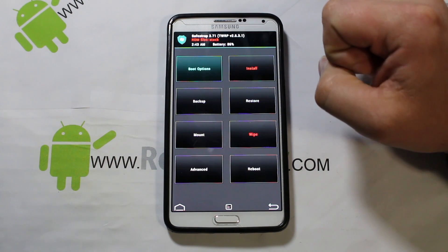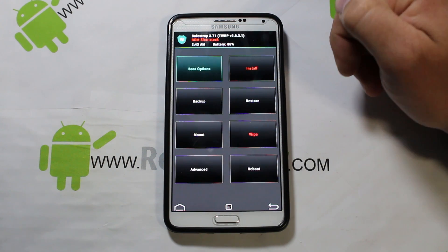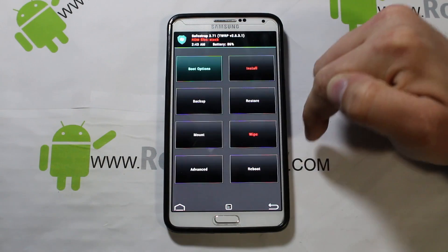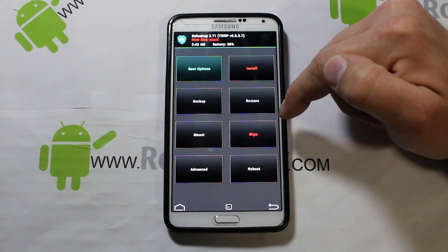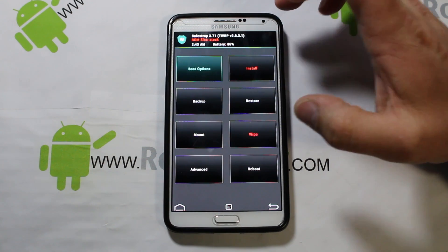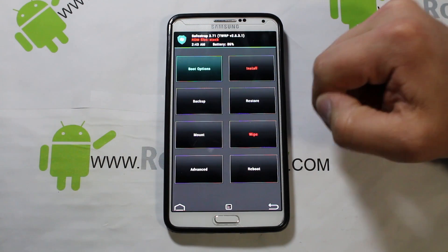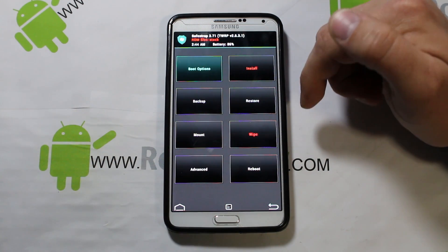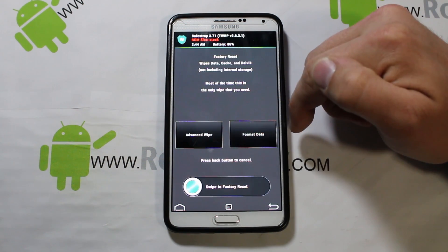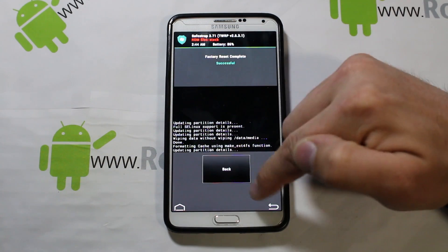From here you're going to do a wipe data / factory reset on your stock ROM slot. There's no real reason to make a backup at this point because this process factory resets your device and if it fails you'll need to do an Odin restore anyway — any backup would be useless. Go ahead and do a wipe data and swipe across to confirm.